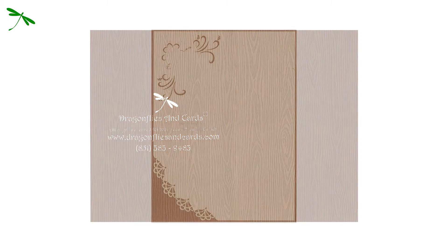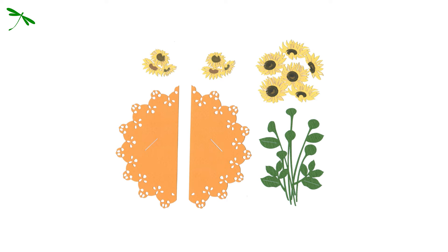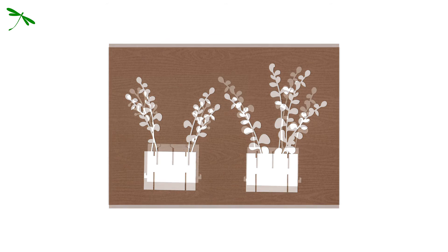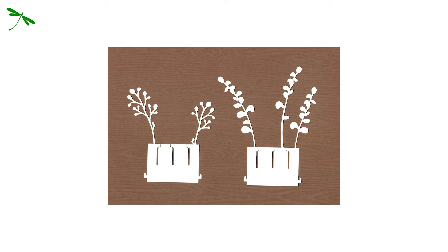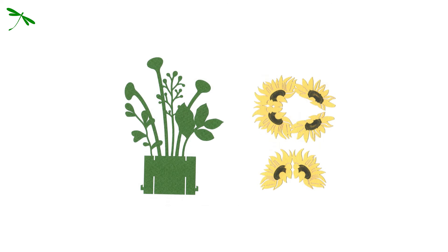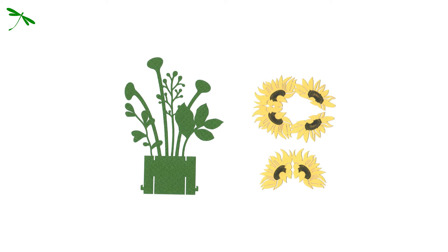Now we will start with the first file: pre-setup parts. Please arrange all the parts before you start making the artwork.